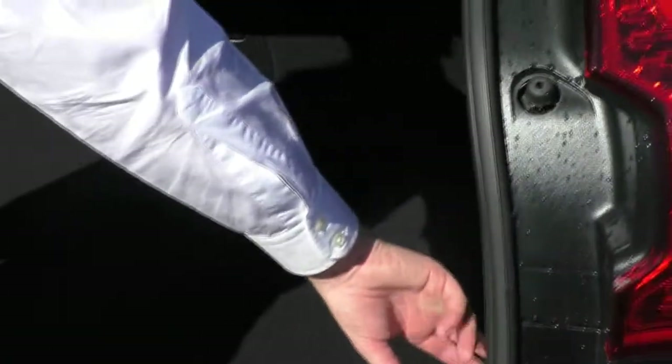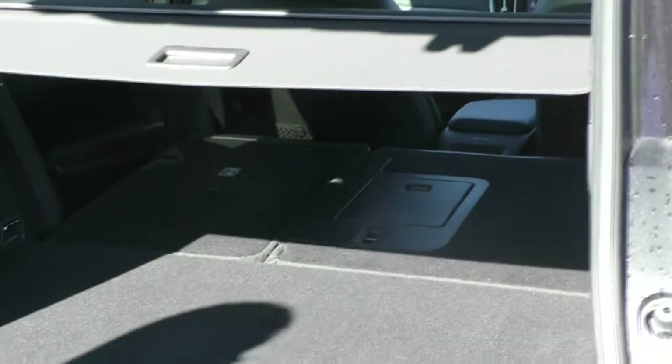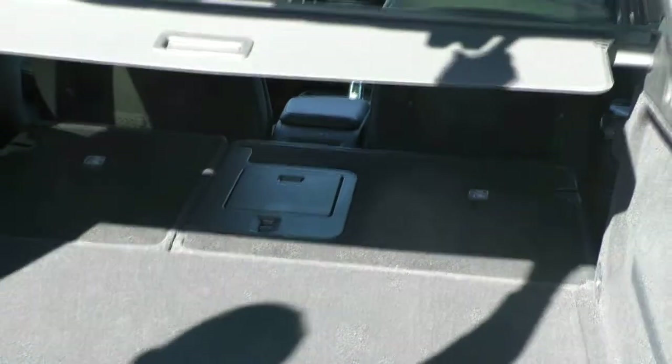This car is fitted with automatic folding seats, so if I just press the button on the inside of the boot it'll drop the seat down for us, making it nice and simple to load anything into the back and giving us an ample amount of space. By just touching the button up on the tailgate, it'll slowly lower itself back down.